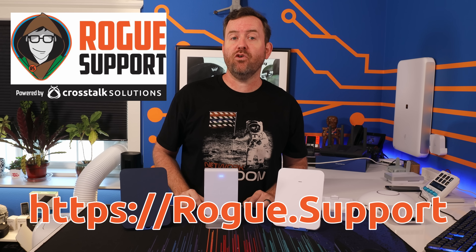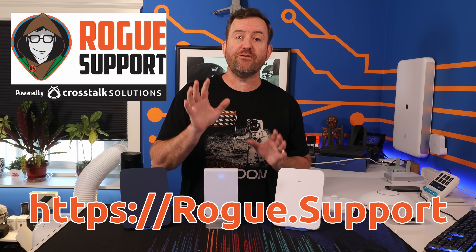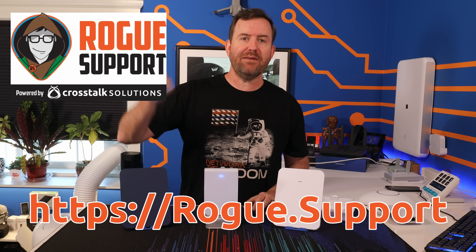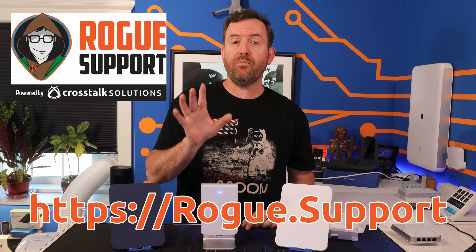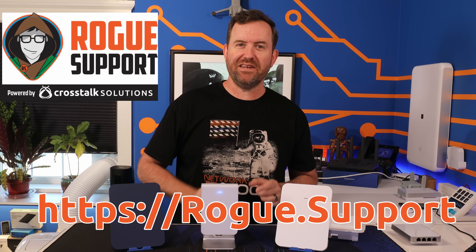Simply open up a ticket on the web at rogue.support and you'll be well on your way to having full wireless coverage in that back bathroom that's always super spotty. And you don't pay anything until your ticket is resolved. Give it a shot, you won't be disappointed.